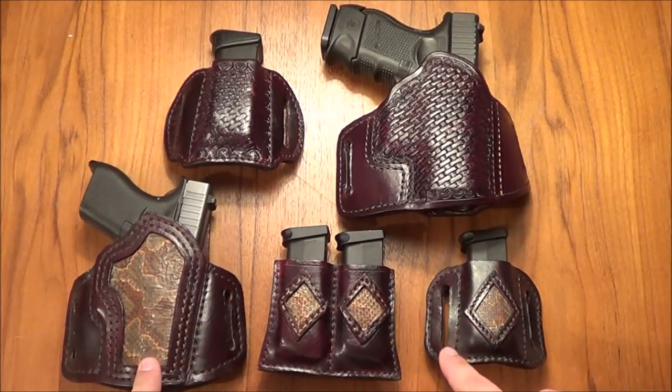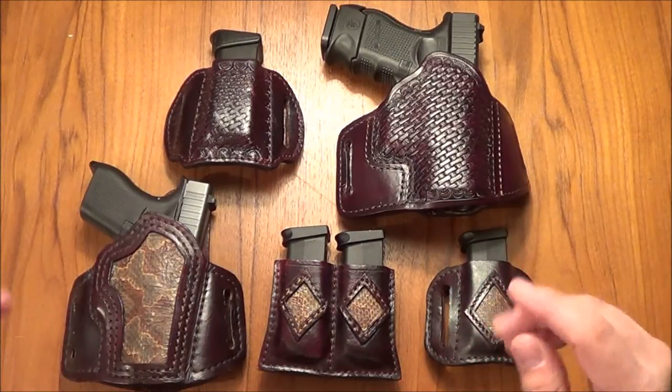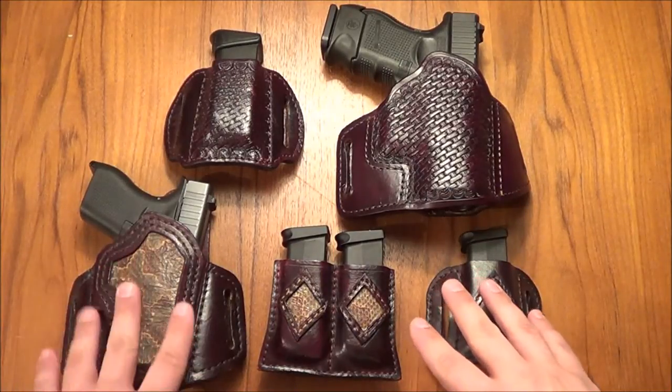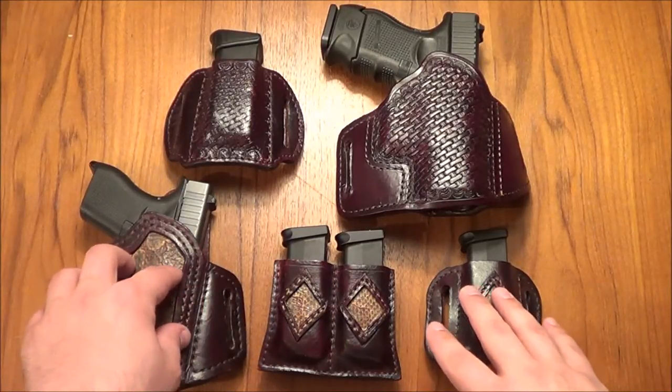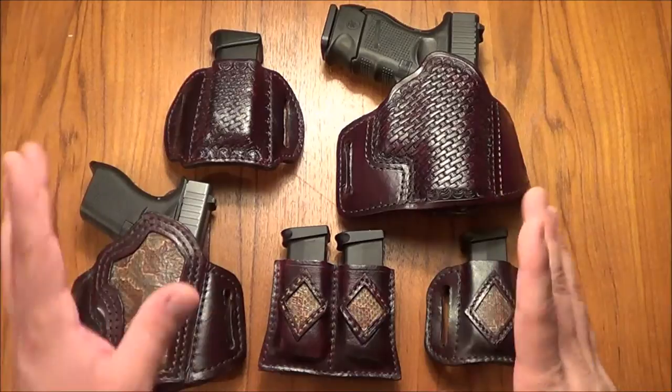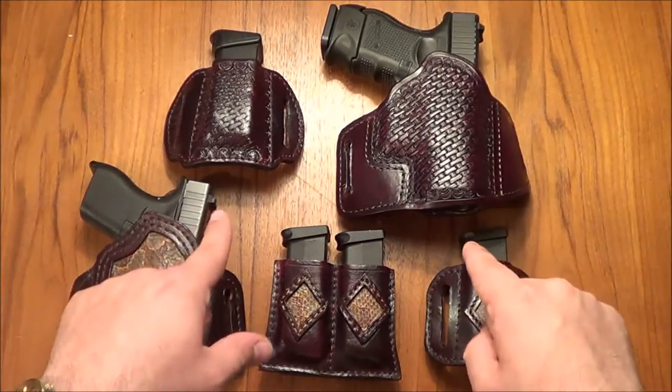We've already seen a video of this one — made one several months ago, I believe sometime in October. I already made a video on this one, gorgeous gun. I'll leave a link in the description box below to the Glock 42 video. But this video is not about this set of holsters right here, it's about this one.